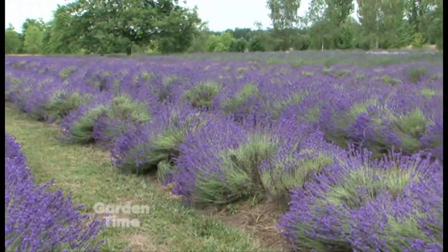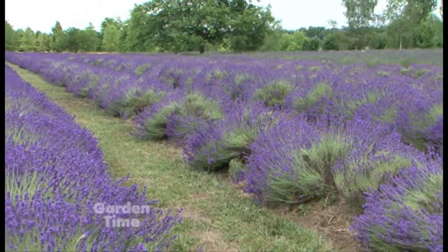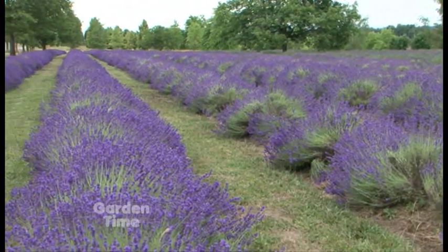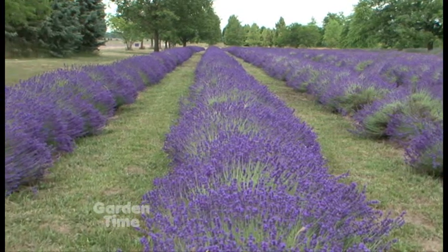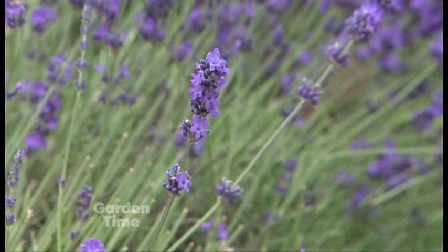A lot of you will know the variety Buena Vista, which was one of Don's — the very first one they decided to let people grow, and it's still a stunner and still sold in nurseries all over.